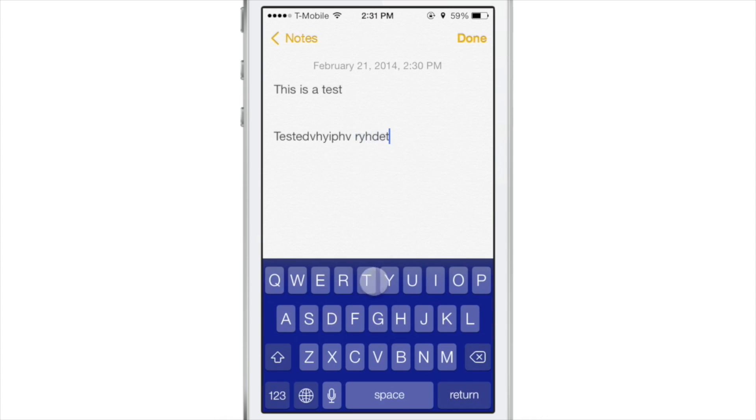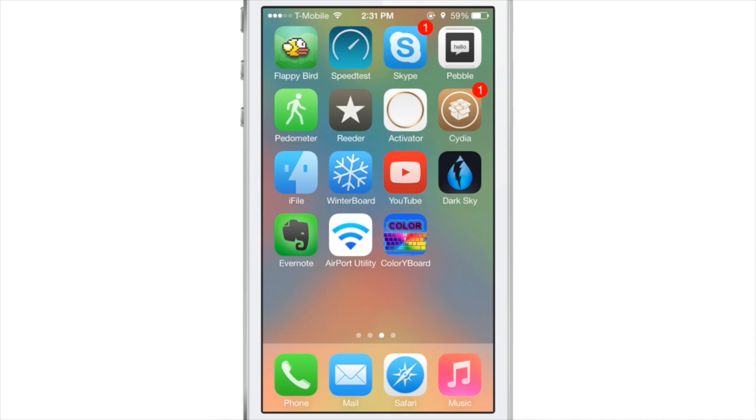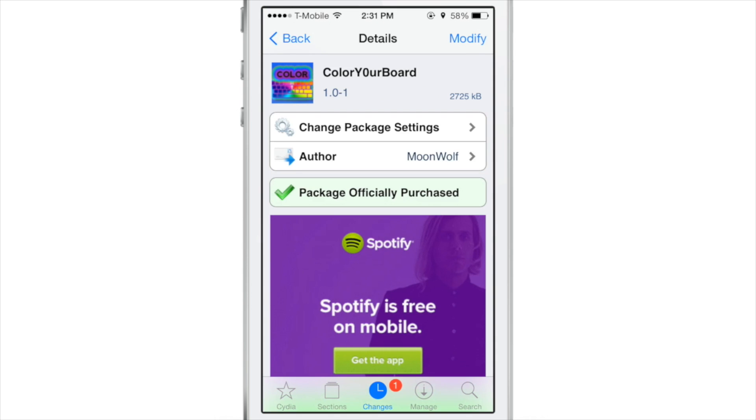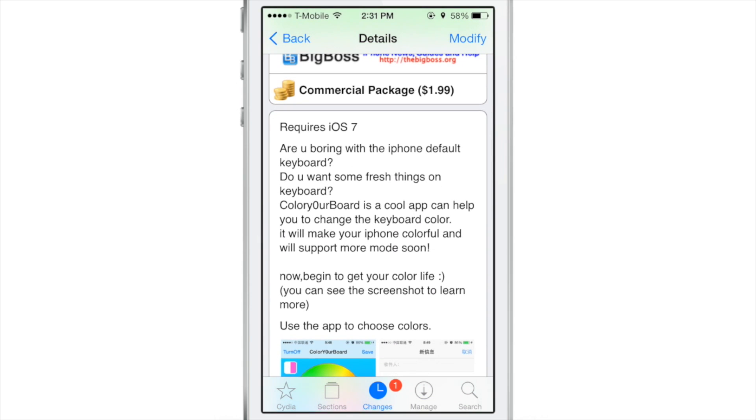So if you really want to do this quickly, it's a great jailbreak tweak because it works quickly. You can quickly create your color, quickly kill your application, and quickly get your keyboard customized using the color of your choice. It is called Color Your Board and it is a $1.99 jailbreak tweak on the Big Boss repo.